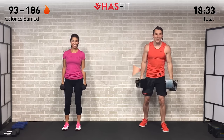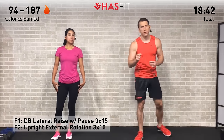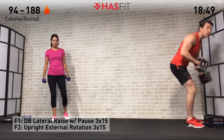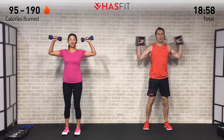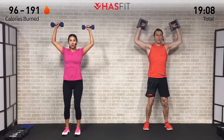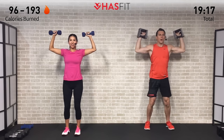Up next we're going to perform a superset — going back and forth between a military press and a drag row. We're doing each exercise for sets of 12, 10, and 8. A military press is your most standard basic overhead shoulder press. Curl those dumbbells up into rack position, palms facing forward, little bend in those knees. Press straight up overhead, extend those arms, then control that lowering phase back down until the dumbbells are about in line with your ears. Here we go — 12 repetitions, begin.